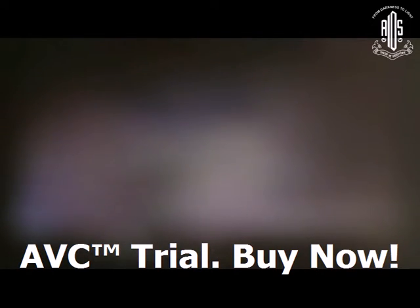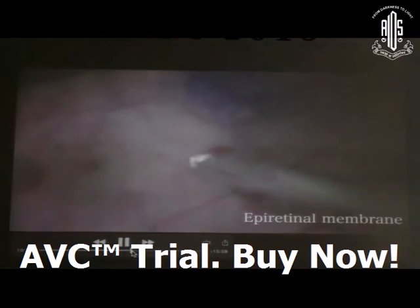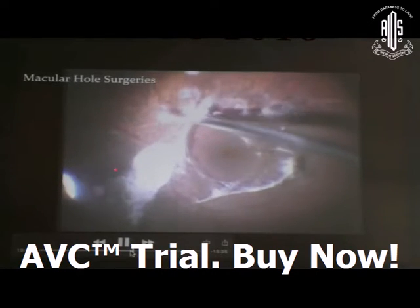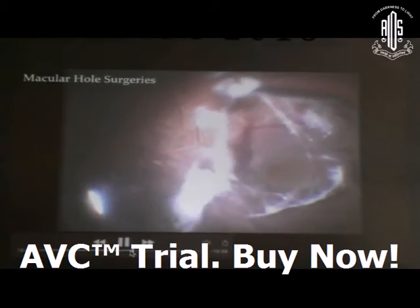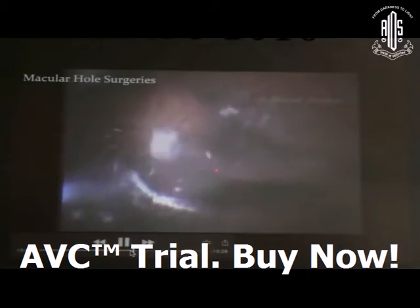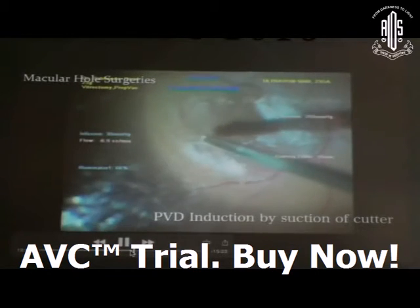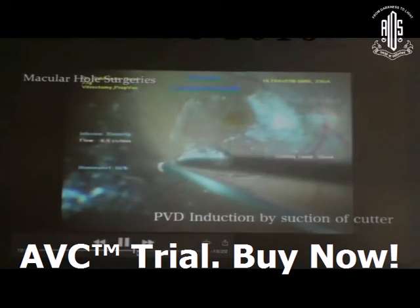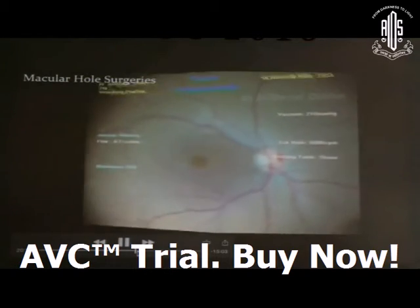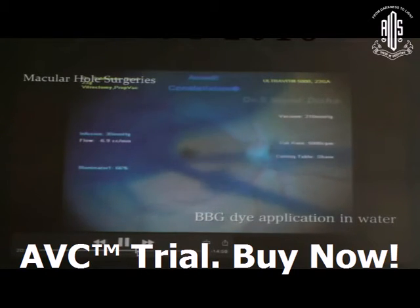The second macular situation is macular hole surgery. PVD induction: the most thickest part — you can do it with the suction of the cutter only, or you can use the silicone tube backflush needle. After PVD induction, stain the ILM by injecting BBG dye, which can be applied in water or under air.